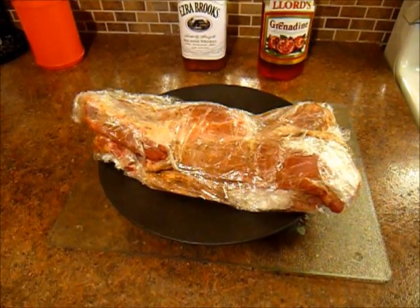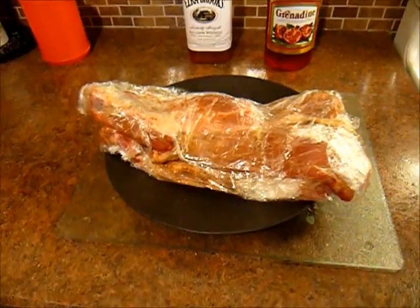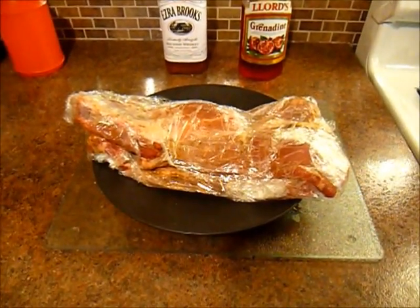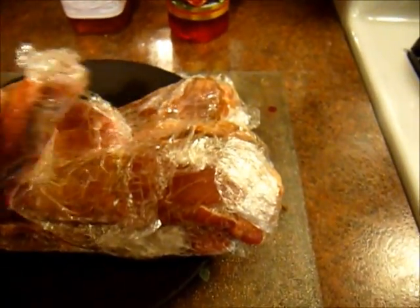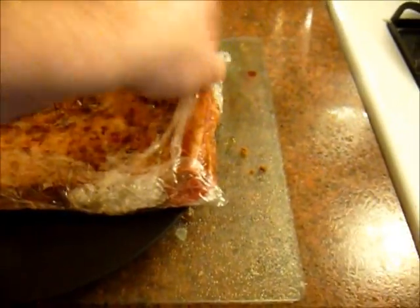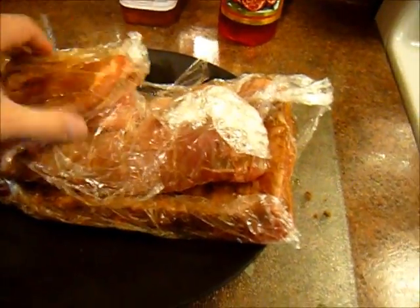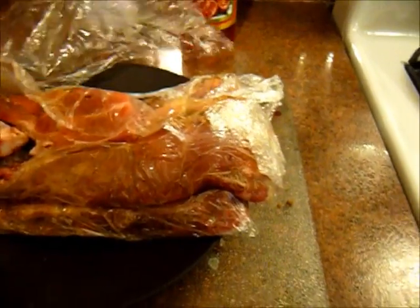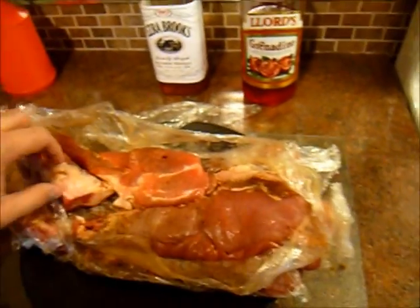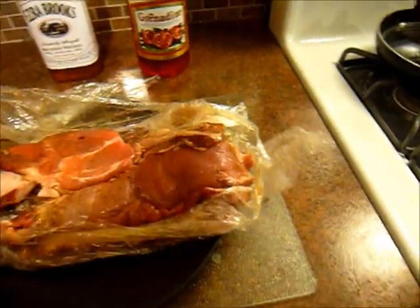I've made ribs a few times and they came out good. Today I'm going to try the St. Louis variety. What's meant by that is they're spare ribs that are cleaned up and trimmed. What we have here are the ribs that I rubbed last night and trimmed, and the pieces that came out after being trimmed are here.